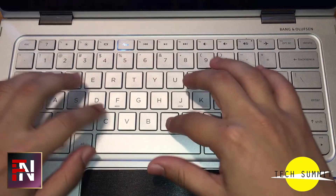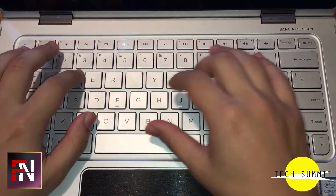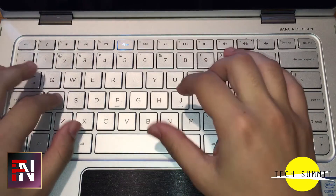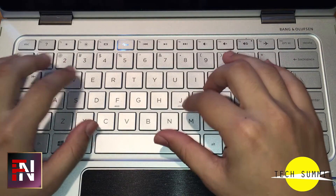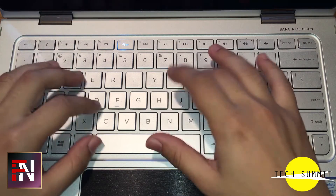The keyboard is pretty good. I quickly managed to start typing very fast, and it's this tactile experience that makes it so enjoyable if you need to type a lot. One of my favorite laptop keyboards, just because it does let you get up to speed very quickly. Love it.